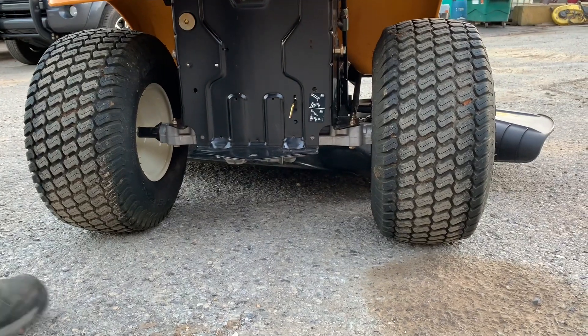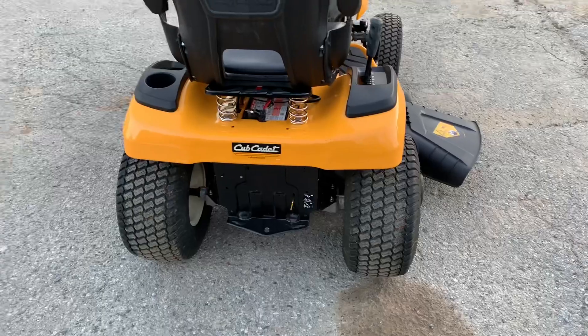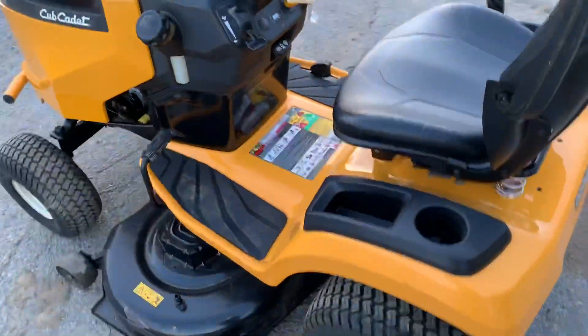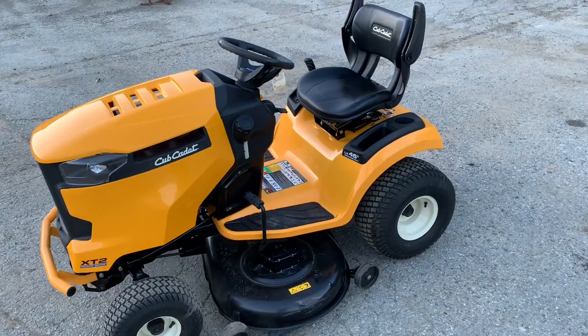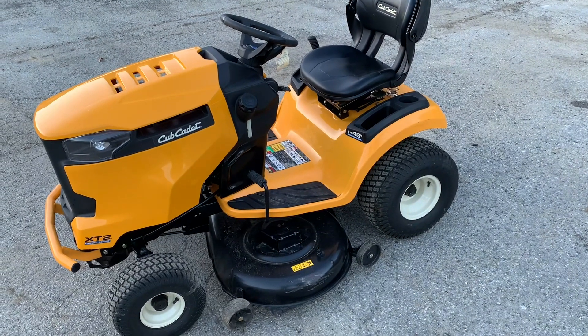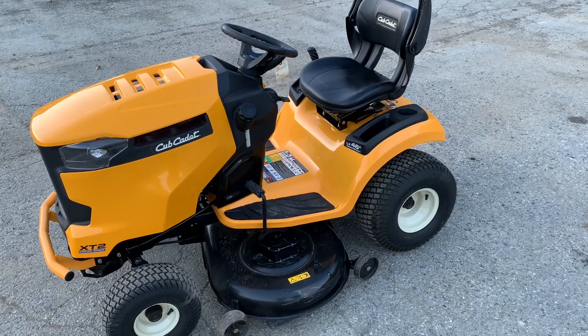I've had a lot of people call me up and say, 'Brad, I can't get the tractor to move now,' and it's because when it's in the disengaged position, the pedals will not work. So pretty much I think that's it for how to operate the Cub Cadet XT2 46-inch deck. If you have any questions or comments, please leave them below. As always, I appreciate everybody watching my videos — please subscribe and thanks for watching.